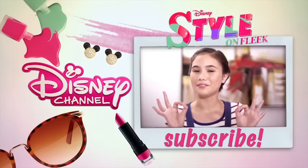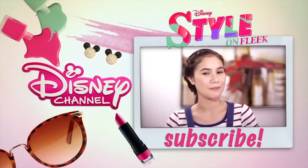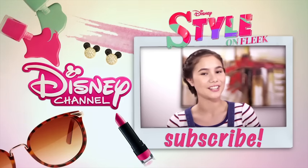Click on the link for more Style on Fleek. Remember to subscribe to keep up to date with the latest Disney Channel YouTube clips.